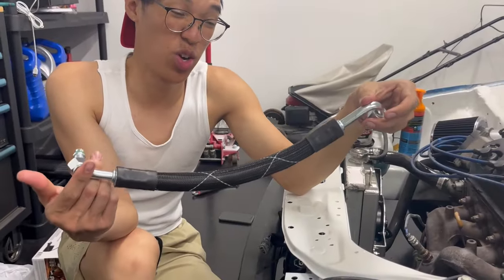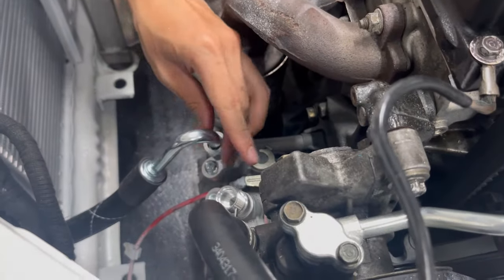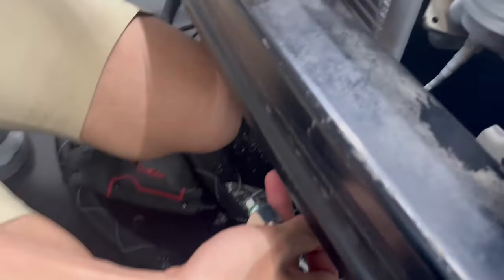We're going to take our shorter low pressure hose to this side. Plop it on. Basically, this other end will go on this.